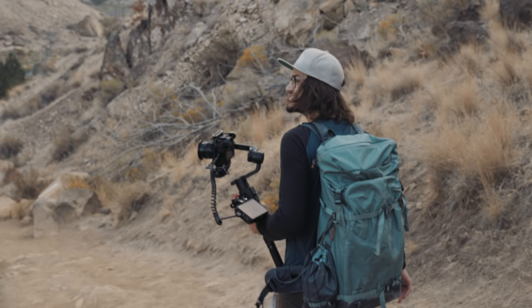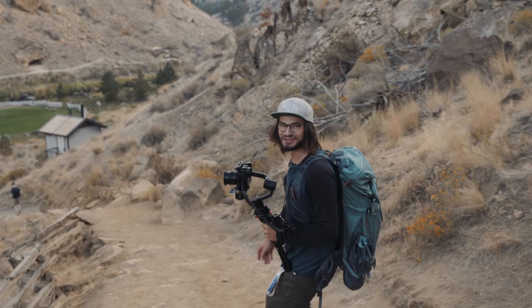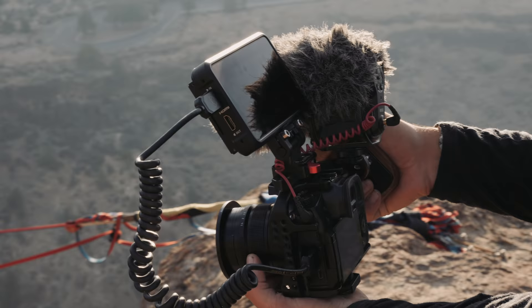Constantly playing a game of catch up with the athletes while also stopping to get sweet shots. You gotta move quick out here.